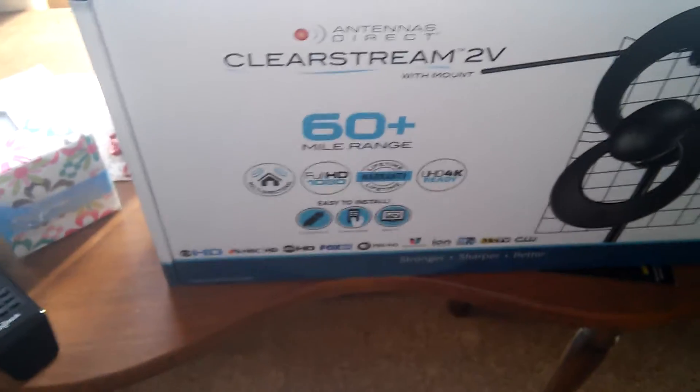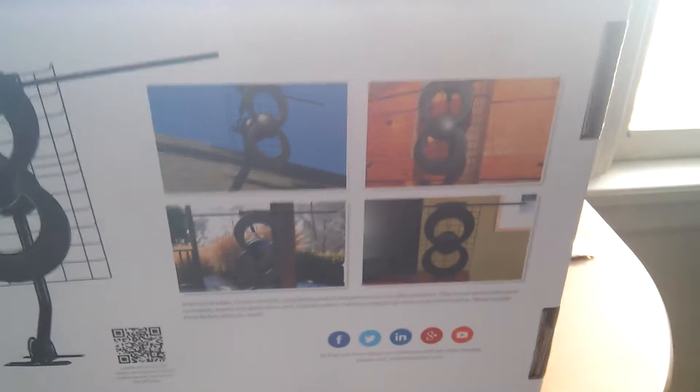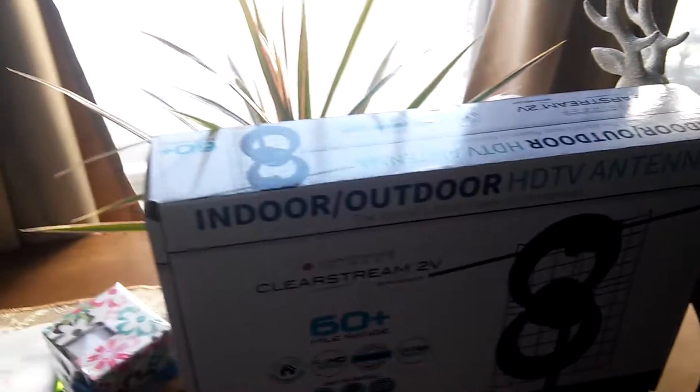Let me show you what it looks like. You've got two options: you can mount it on the outside of your house, or you can mount it on the inside behind the TV. You'll find this at most major retailers — I actually got this at Walmart. It is a very decent antenna.